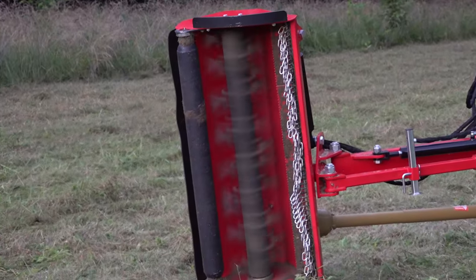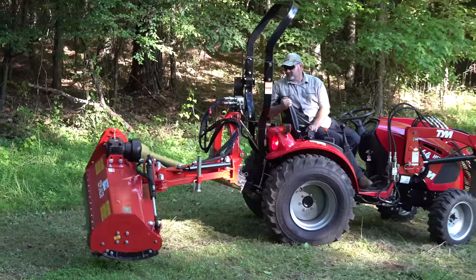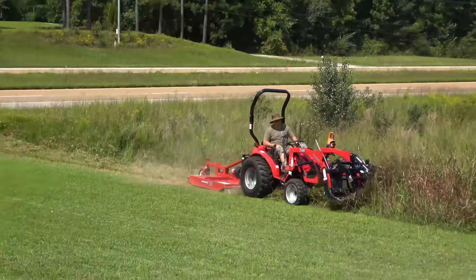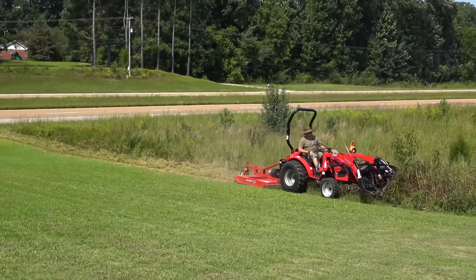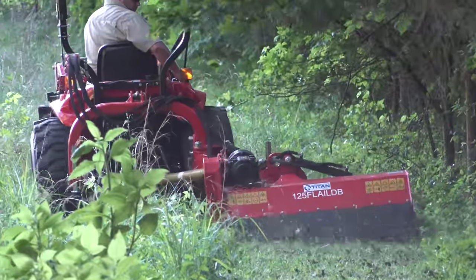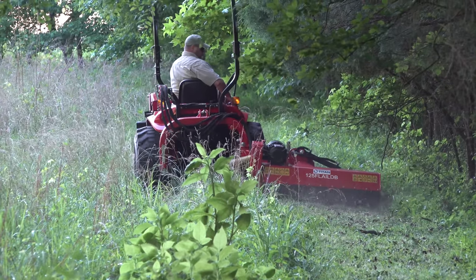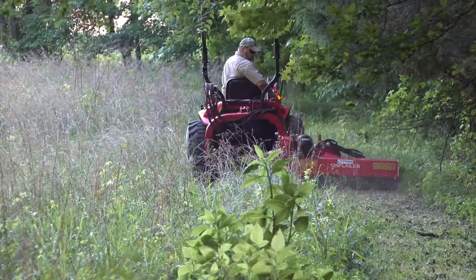I get asked about flail mowers on the channel all the time. The question I get is: do you think a flail mower is better than a rotary cutter? When I say rotary cutter, I mean brush hog, brush cutter, bush hog — all those other names that rotary cutters go by. I really couldn't answer that question until now. Titan Attachments was nice enough to send this flail mower to us to test out and give you guys our feedback on it.